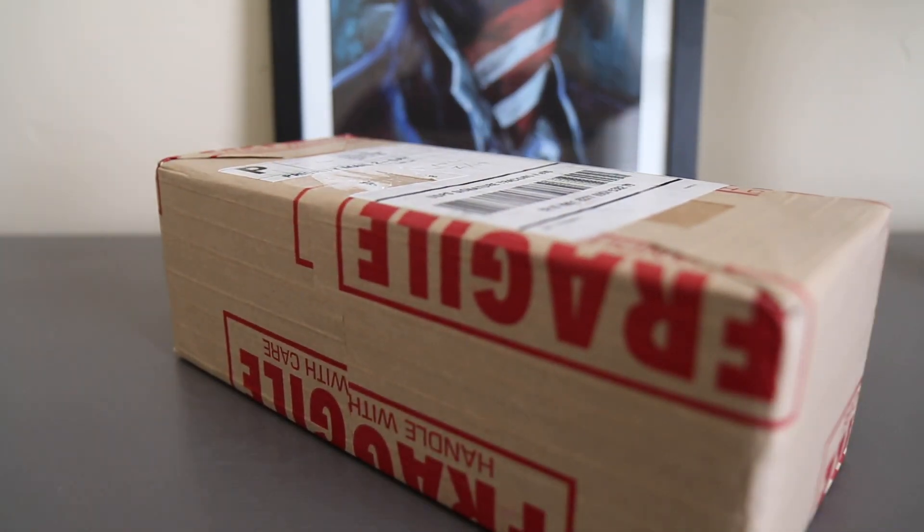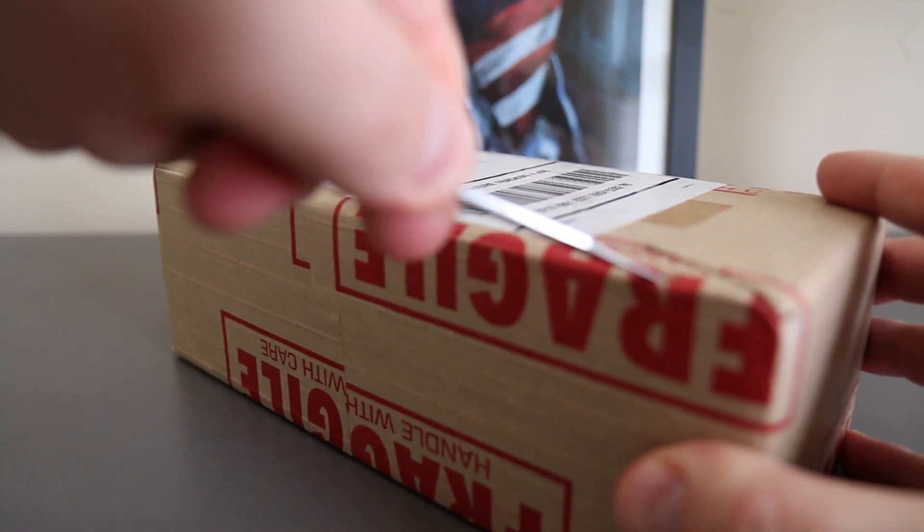What is up everyone? Welcome to Campbell's Coins. You know what today is — actually you have no idea what today is. Today is an unboxing video for some coins I had sent off to PCGS for grading. Those coins have arrived back and I'm going to do that unboxing video starting right now.